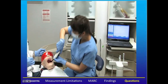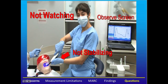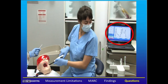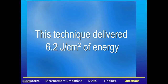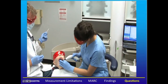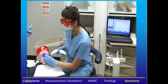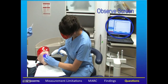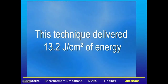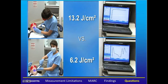We're now going to look at a video showing MARC in action. The assistant is curing the restoration but not watching what she's doing and not stabilizing the light guide. You can see on the screen how the irradiance goes up and down as she moves on and off the tooth — this technique delivered 6.2 joules of energy. Now we see her paying attention, adjusting the light guide to maximize energy delivery, watching and stabilizing. The screen shows a very uniform, constant irradiance being delivered — almost perfect. This technique delivered 13.2 joules. By improving technique, we're doubling the amount of energy delivered.